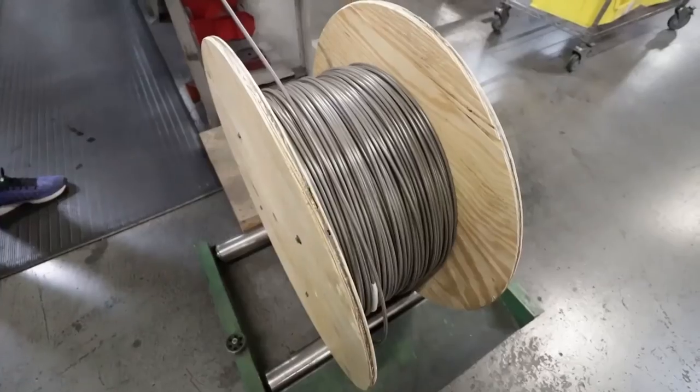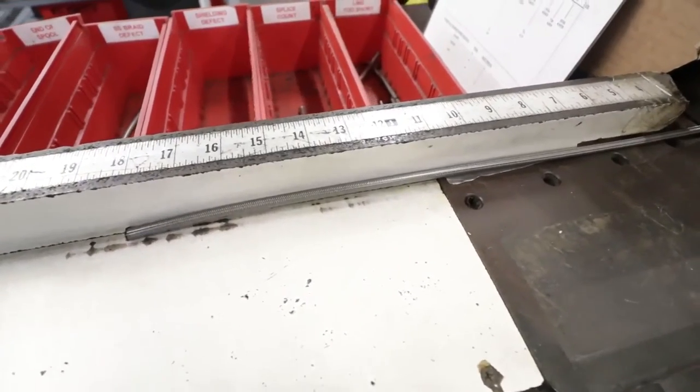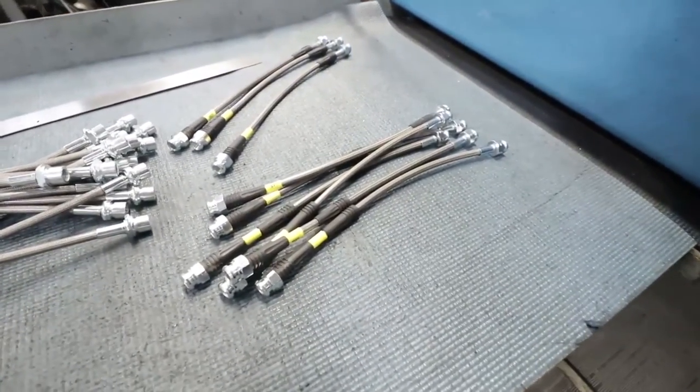One last critical component before packaging is brake lines — brake hose. We manufacture all brake hose in-house that goes into our big brake kits. We start with a complete spool of stainless braided hose, press our end fittings on, crimp those fittings, and then pressure check every single hose. Just like with calipers, if that component carries hydraulic fluid under pressure, we've got to test it prior to putting it into final assembly.